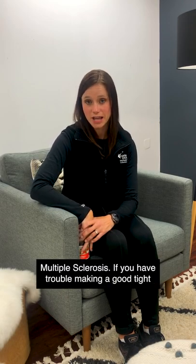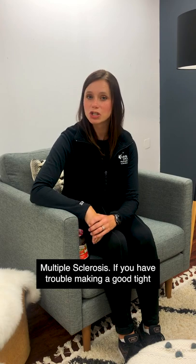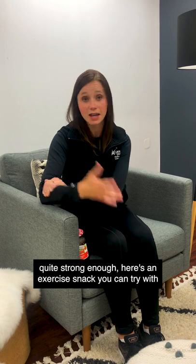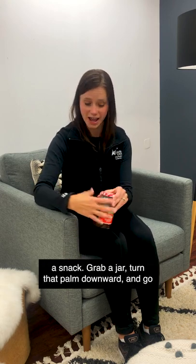Hi, my name is Mandy and I'm a physical therapist with CanDo Multiple Sclerosis. If you have trouble making a good tight grip because those muscles of your forearm just don't feel quite strong enough, here's an exercise snack you can try with a snack.